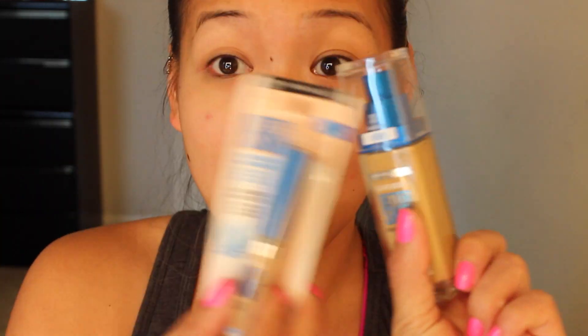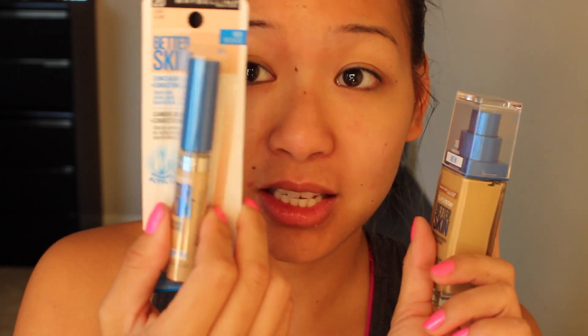It claims to give you better skin — it says it improves skin look in three weeks and reduces the appearance of spots, bumps, dullness, and redness, so I wanted to give it a try. I also got the concealer in the color Light, because I like my concealer to be really bright.